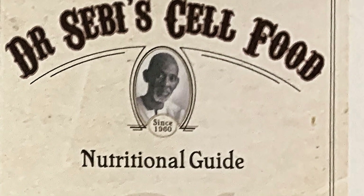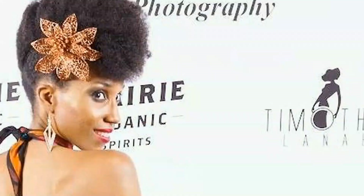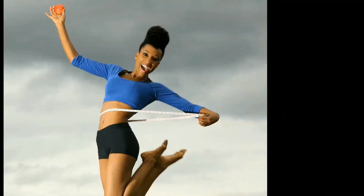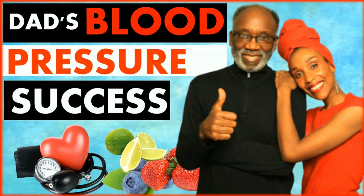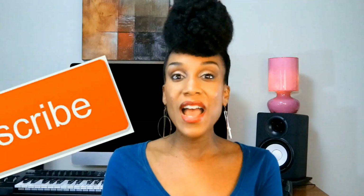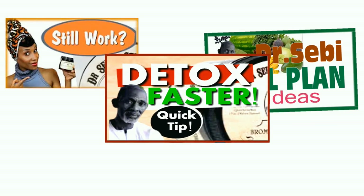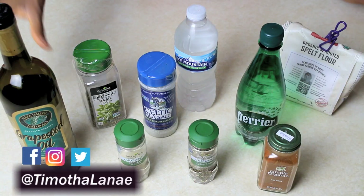Hey, I'm Tamatha Lanae — indie artist, health enthusiast, and a mom. On this channel I share me and my family's journey to better health via detox, alkaline eating, and herbs. If you want to learn more about alkaline living and how you can detox to support your body while it heals, make sure to subscribe and hit the notifications bell. I post new videos every week.